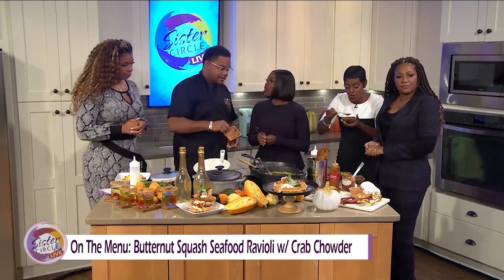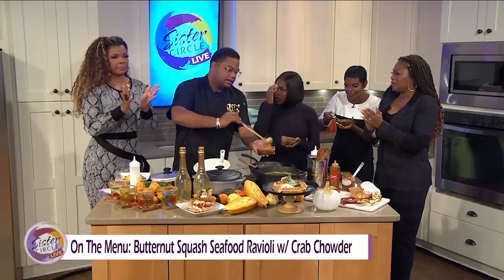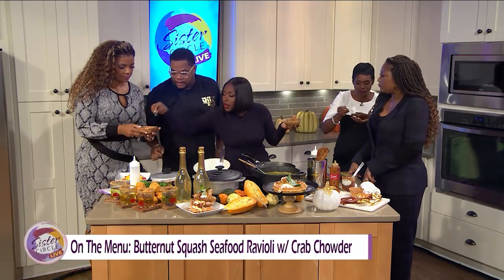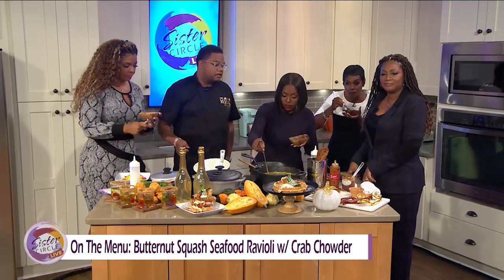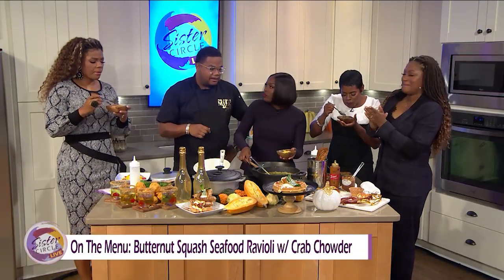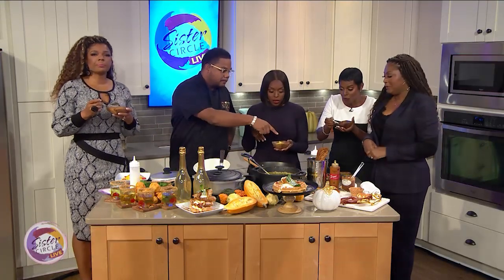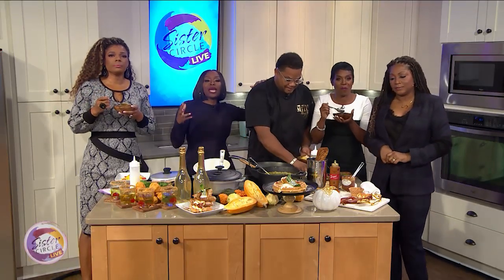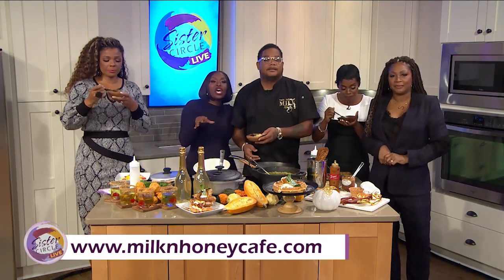Chef, you have six restaurants — are you working on a seventh? Yeah, we've got two more opening this month. Where are your locations? We've got one in Atlanta, Georgia, in College Park on Main Street — it's all musically themed, so if you like music, go there. The rest of our restaurants are in the DMV: D.C., Bowie Maryland, College Park Maryland, and Woodmore. If you want to know more about this amazing chef and get your brunch game turned up, find him at Chef Sammy restaurants near you — it's Milk and Honey.